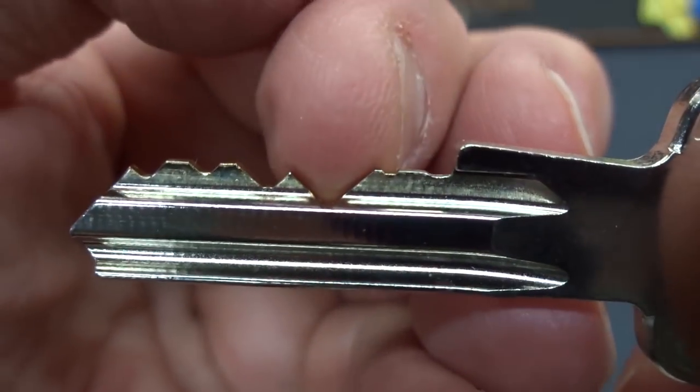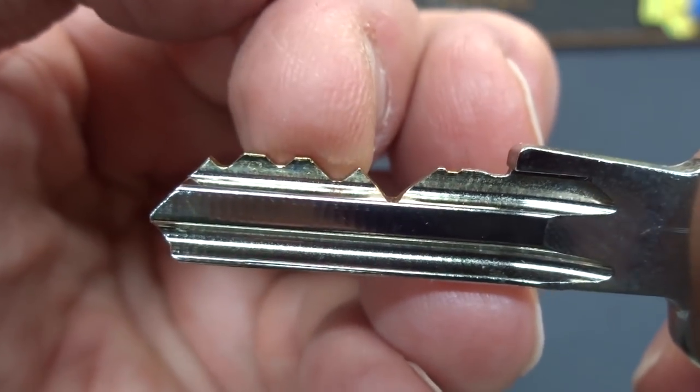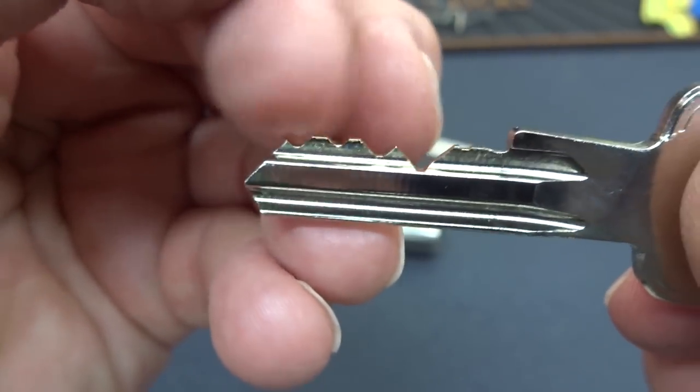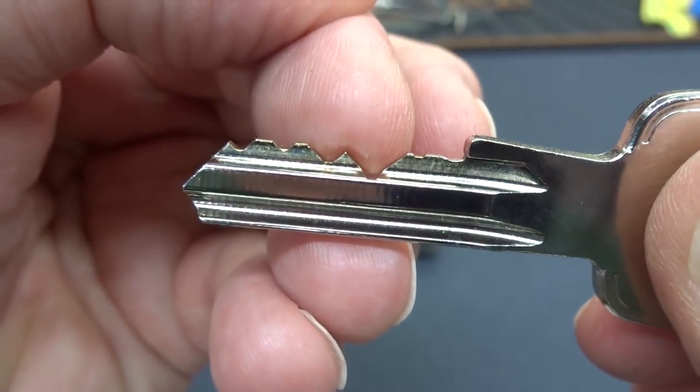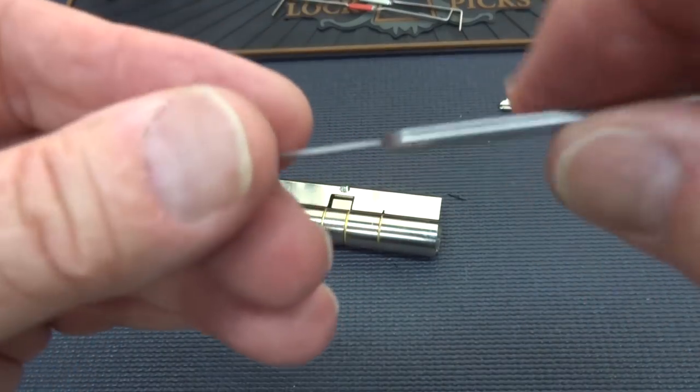Take a look at this guy. That first pin is very high cut, but look at that second one. I have never found a pick where I could reach up this high between that nasty warding to reach those guys in the back. No matter what I did, it would overset that second pin. I've been using this guy.